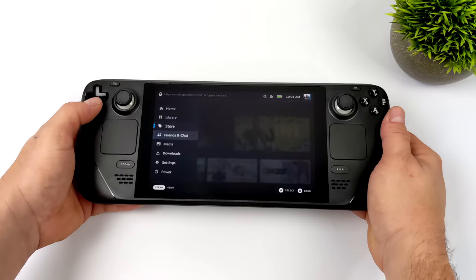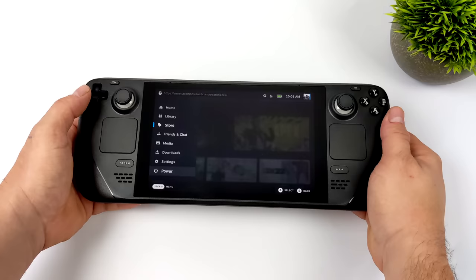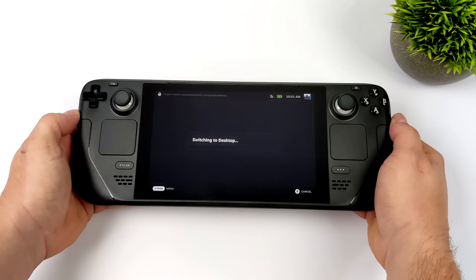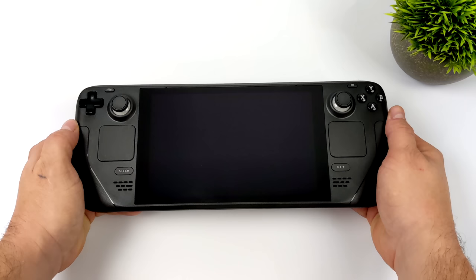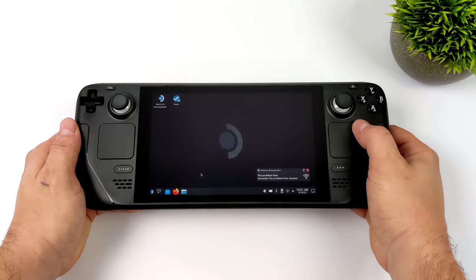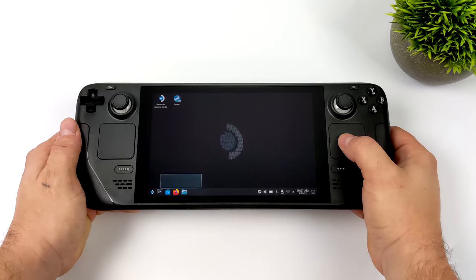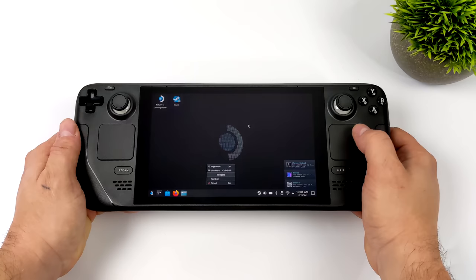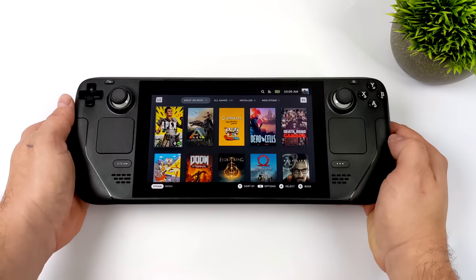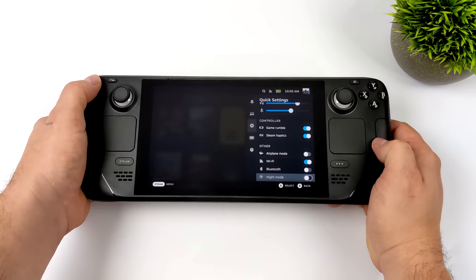SteamOS is awesome for gaming, but when it comes down to it, this is basically just an x86 PC. If we head to the Power section, we can swap over to the KDE Plasma desktop that they have built in here, and from here we can still access Steam. We have a full Linux-based desktop operating system. We can go through and install different browsers, different applications, emulators, photo editing software, video editing software — there's a ton we can do with this. I will have a full video coming up just on the desktop side of things, but in this video we will take a look at it over HDMI, because the Steam Deck does support display out over USB Type-C.